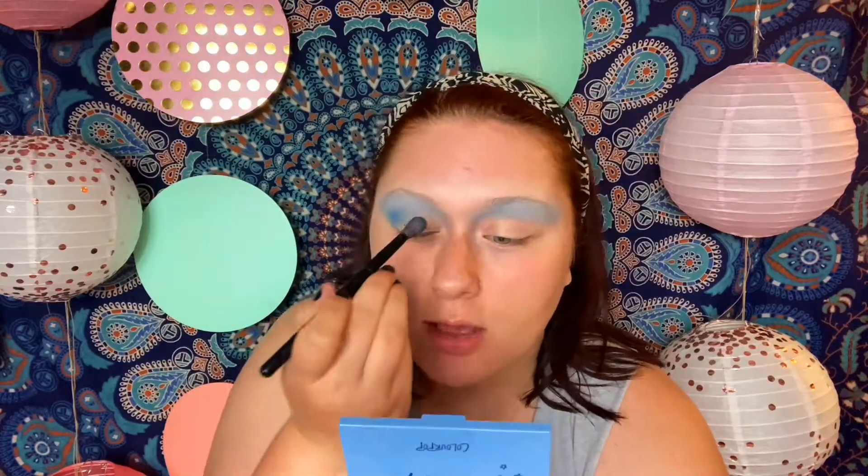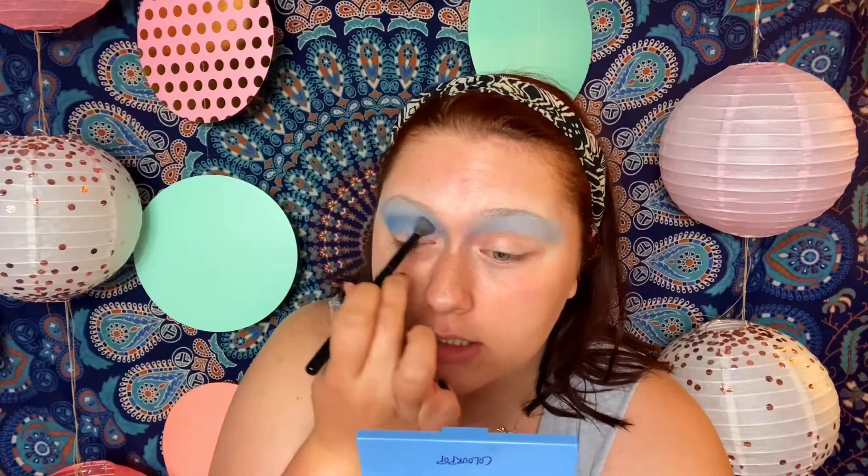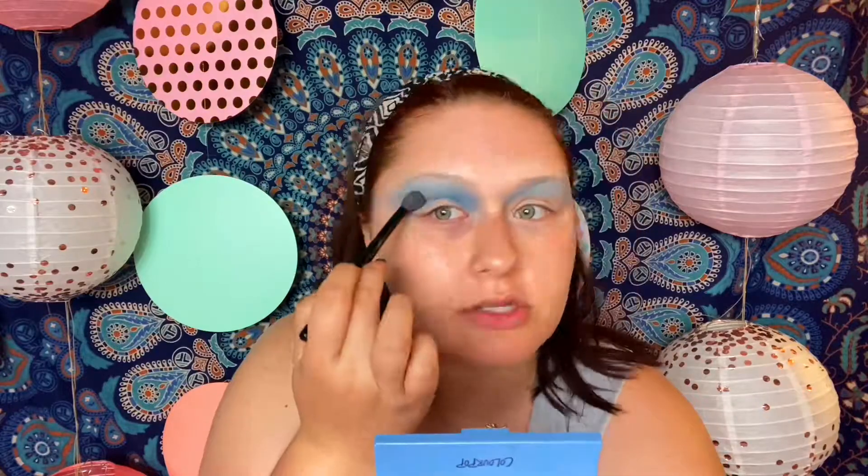Navy and cobalt colors can come off not as pigmented as you would like. I'm giving it a sharp, pointy end so that when I do the liner I have a nice base and guideline to follow.